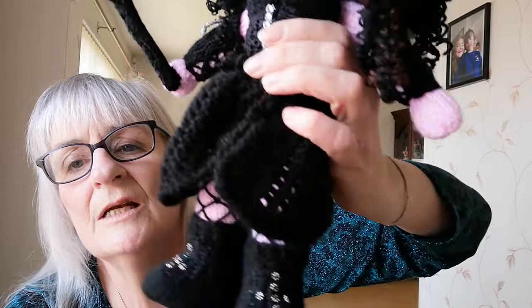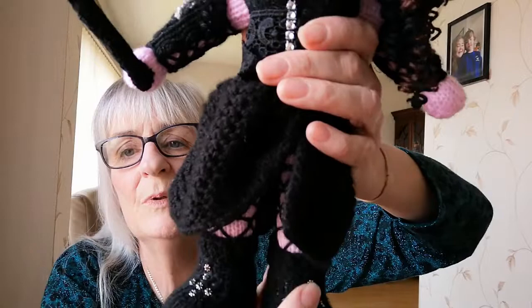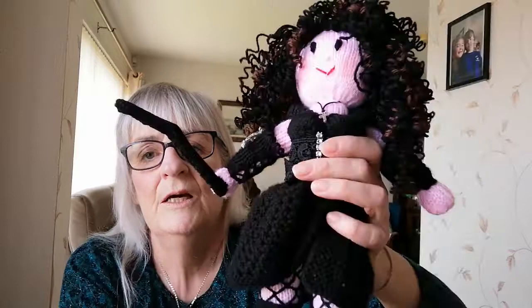She has boots on, and into the boots I just stitched little findings — they're little spacers for people who do beadwork. Any little beads or any little design in there would do. I just put those in to give a wee bit of detail in the boots. She also has fishnet stockings, which are just embroidered up the legs. The legs are knit and then I just embroidered the fishnet stockings.